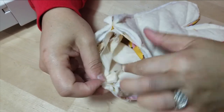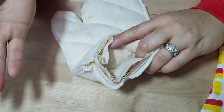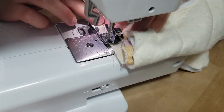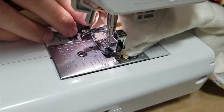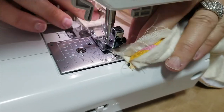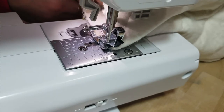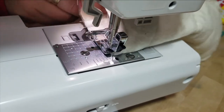Now sew around the cuff edge — we're not leaving any holes here because we already left a hole in the lining. Close this up and sew right along the edge, backstitch to start. Hold the cuff steady and help rotate it as you go around. Stop and rotate the mitt as needed to keep sewing evenly all the way around.